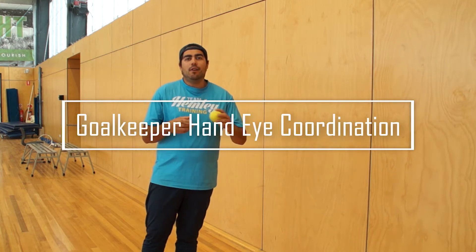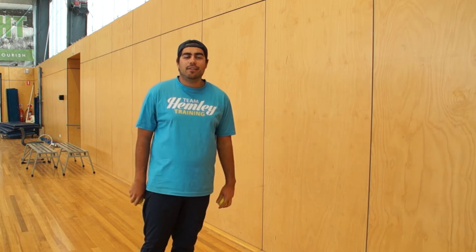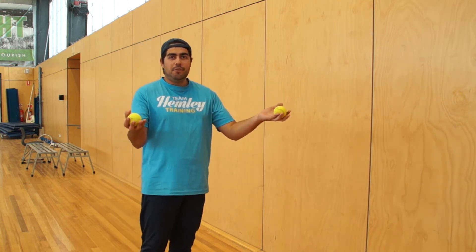Alright guys, for your goalkeepers out there, we don't want to forget you. So we've got some little hand-eye coordination drills that we can work on. All you need is a tennis ball — you can use two if you're feeling confident.